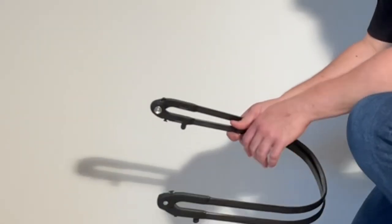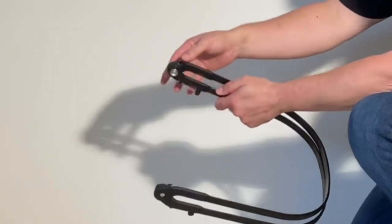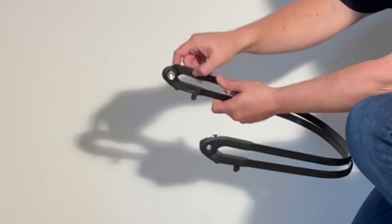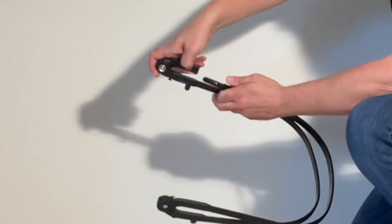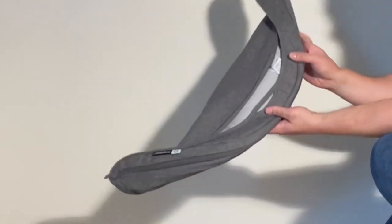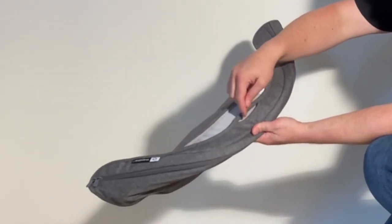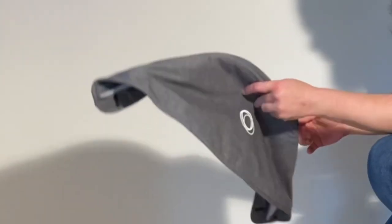Mounting the canopy on the canopy ribs — we're going to remove one of these hinged adapters. If you look on the inside, you'll see there are little buttons here. You just press them in and that allows you to pull these ribs out easily. Then we're going to take the canopy. The rear side of the canopy is this part that has the gap — that's so that the recline lever can go through that.